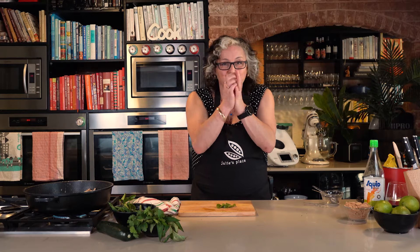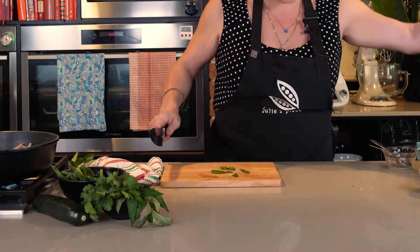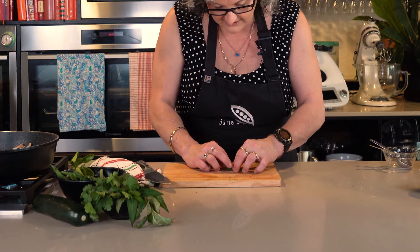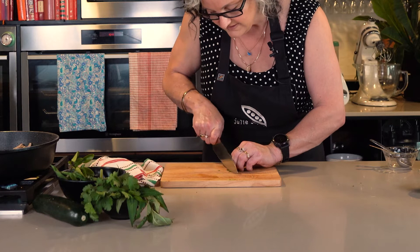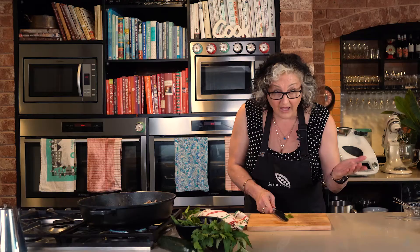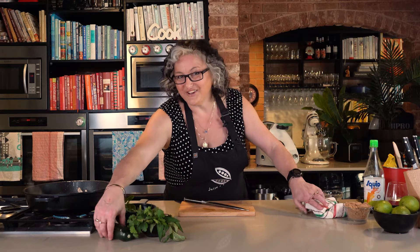Now I'm going to take a couple of kaffir lime leaves. There are a couple of ways to use them: you can just scrunch them up in your hands and throw them in, but people wouldn't eat them — they come out and go to the side. The other way is to take the woody spine out, just remove the stalk from those beautiful double-barrelled leaves, then slice them into threads as finely as you can. Stack them up neatly for efficiency, and slice those kaffir lime leaves into fine little pieces. They go into the curry and fragrance it so beautifully. Now simmer that for long enough for the chicken to cook while you get your veggies ready.